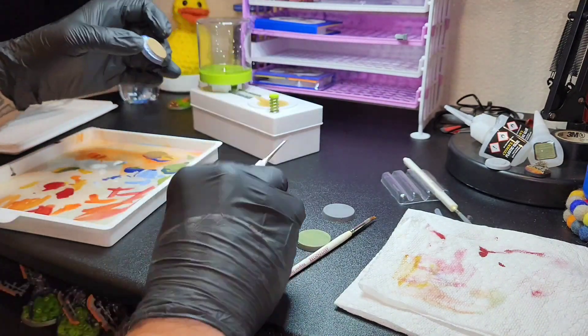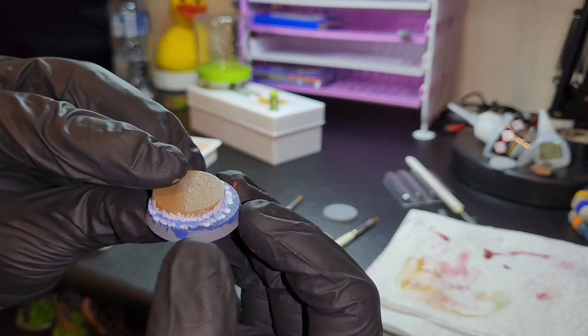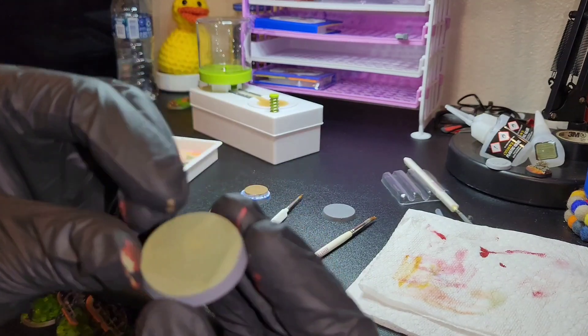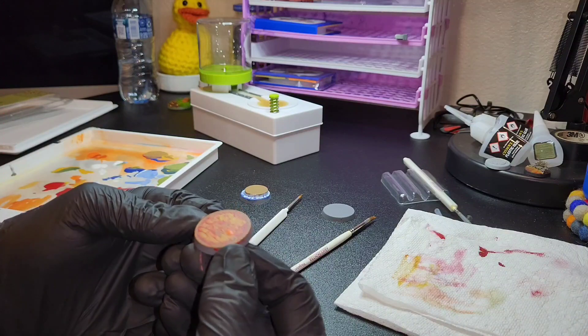Just making sure the brushes aren't too wet, and then kind of showing how I did the dark blue, light blue, and white, and then the green color that I made, and this lava.